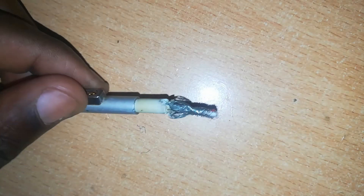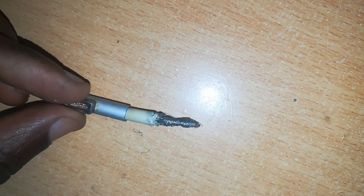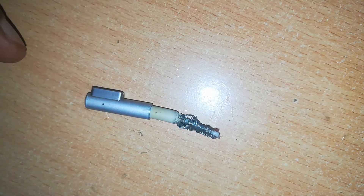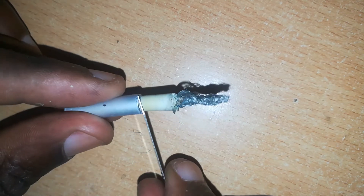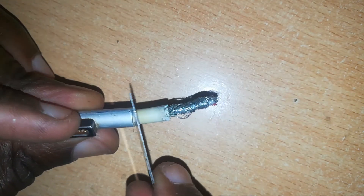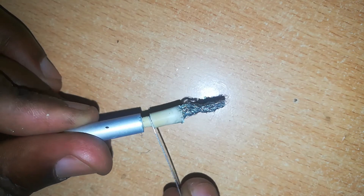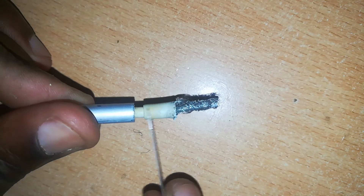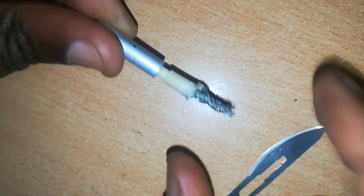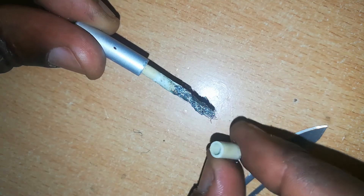Here is your L-shaped connector. Once again it's been damaged and we've cut off the damaged part. The first step is to cut off the rubber sheeting — the top rubber sheeting. This is important: don't cut the inner one which insulates the inner wires, just cut the top one and push it out. Do this neatly.